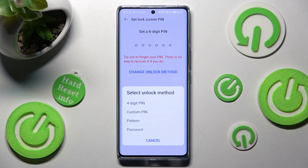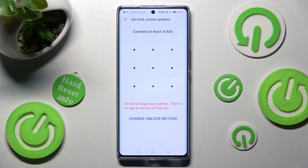I will go with pattern. Then you need to create it and repeat it in order to confirm it. When you're finished, choose Done at the bottom right corner.